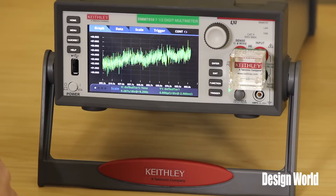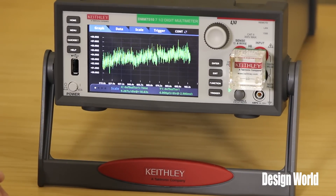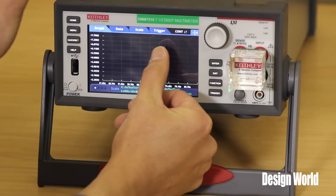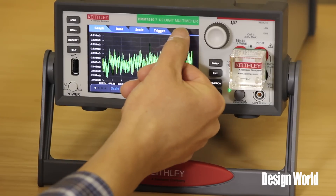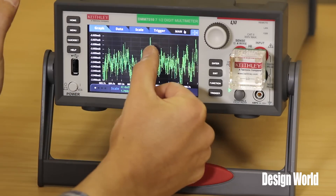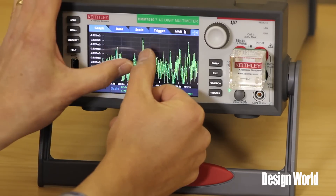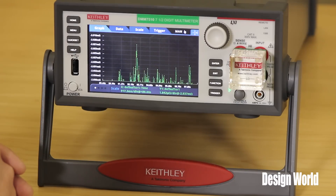This makes it very easy to use because now instead of sending data over to a PC and graphing it in Excel or something like that, you can see your data visually right on the front panel of this instrument. And if you wanted to, you can pinch and zoom — let me stop the reading and go off and pinch and zoom and look at all of your readings. So if you're interested in a particular point, you can pinch and zoom and see exactly what you have.